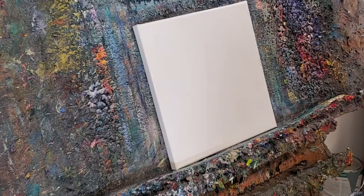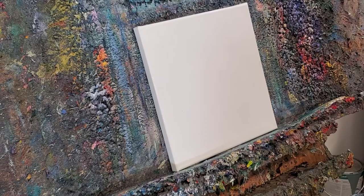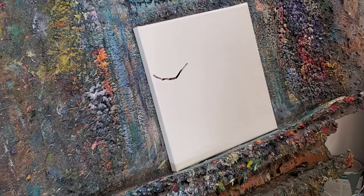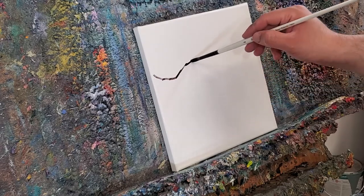All right, let's get started here. We're gonna do a little painting right here. Hopefully you guys enjoy it and we'll see what it looks like. Very simple right here. Check it out.